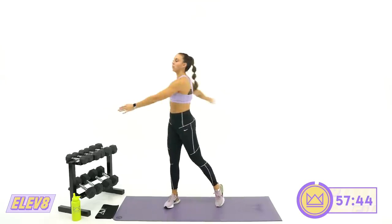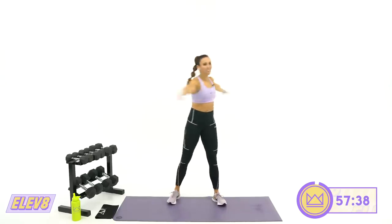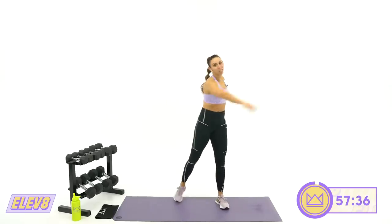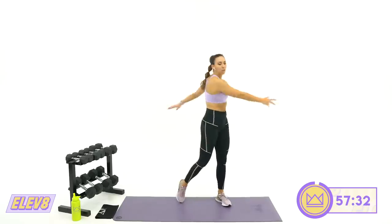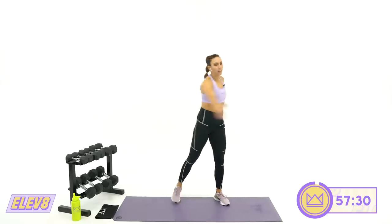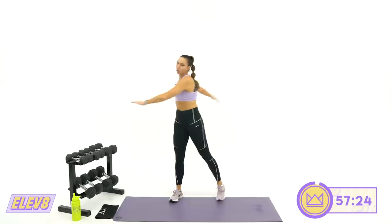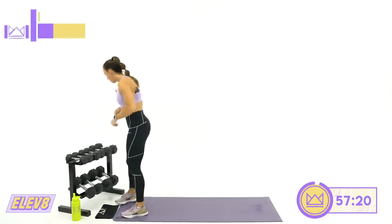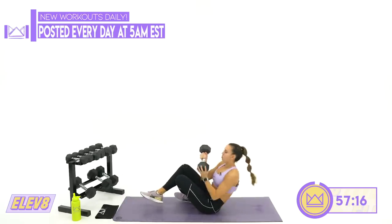Step back to the middle and rotate the core a little bit. Pull your abs in. We're going to start with a back circuit in about 30 seconds. Your first move will be laying flat on the ground for a straight arm pullover. Let's roll the wrists out. I'll show you the first move and then you can grab the dumbbell that works for you.